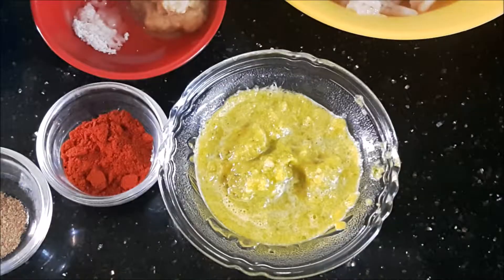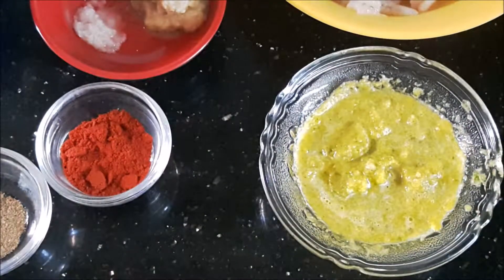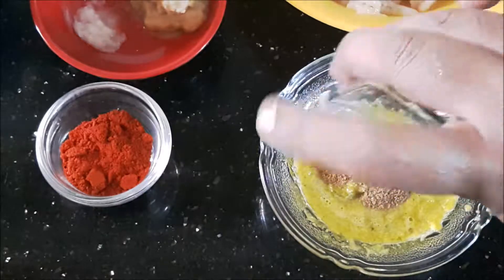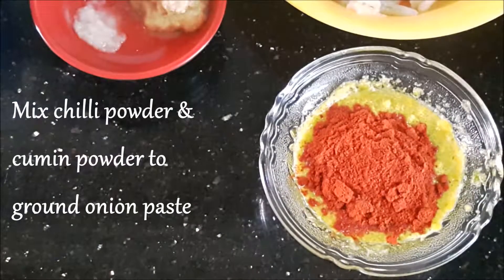After grinding, that's how the onion paste looks. I'm going to transfer this to a small bowl. Into the bowl I've got this onion paste, and I'm going to add in the cumin powder and the Kashmiri red chili powder.